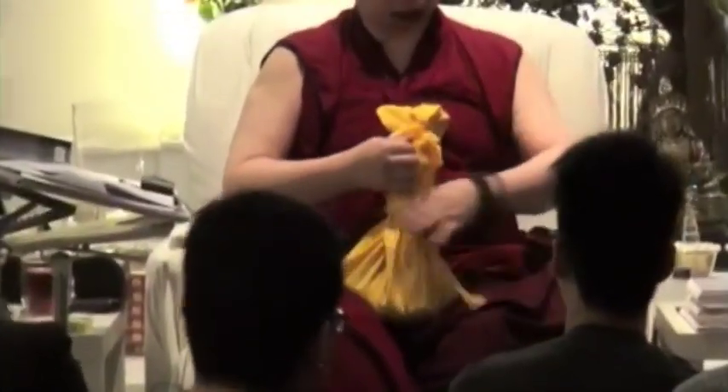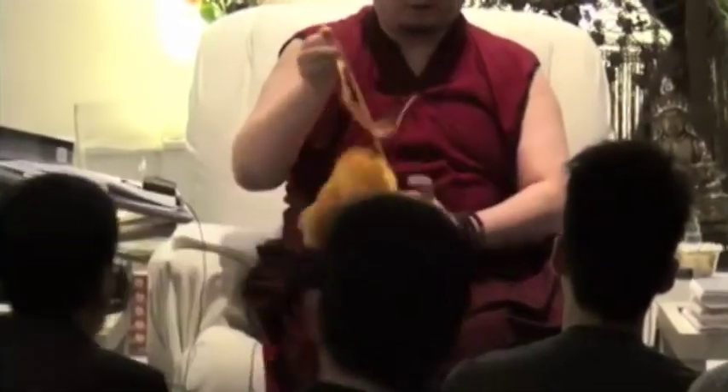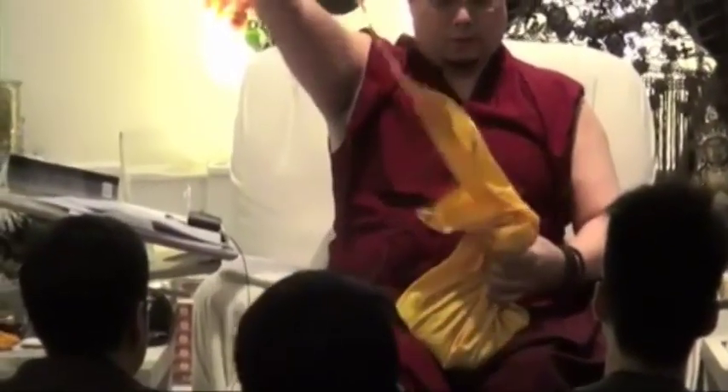Everyone should have a clean cloth, any color you like. Try to avoid black. Try any color you like, any material you like, but be practical — it should be washable. Then when you do the mandala offering, it should be on your lap.